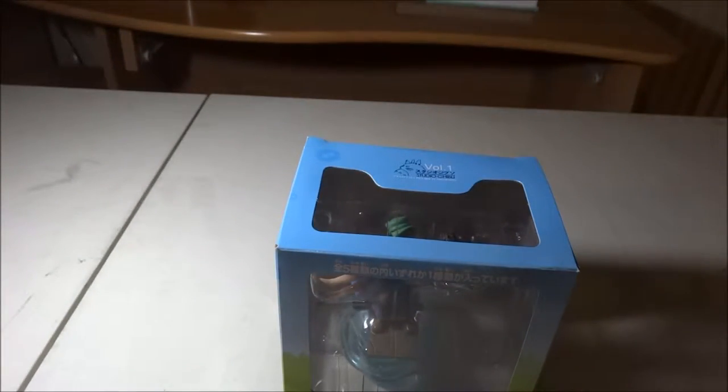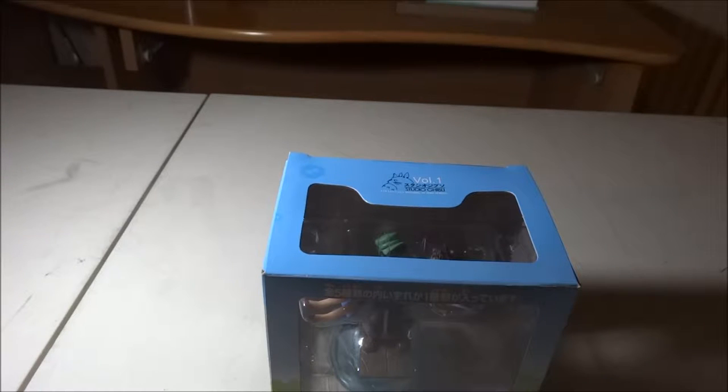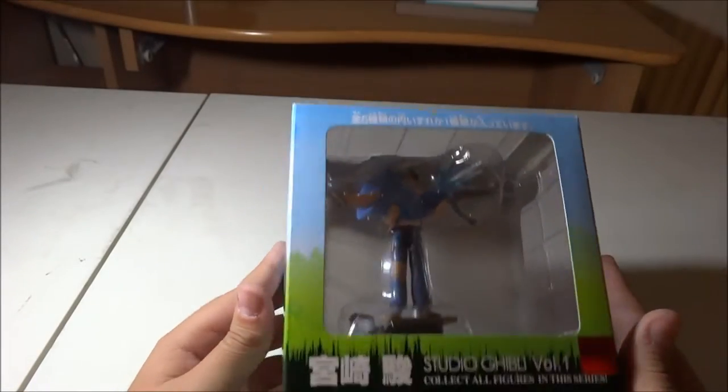I remember getting this and being so excited. I would always look at these online and want them, but they would be so expensive. This box was opened because I opened it — I always wanted it but it was too expensive, so I kept saying no, no, no.